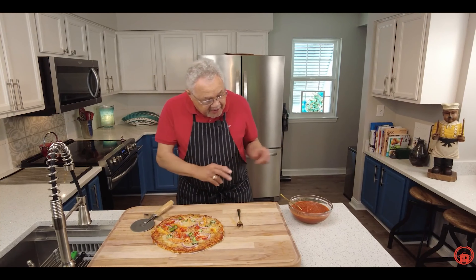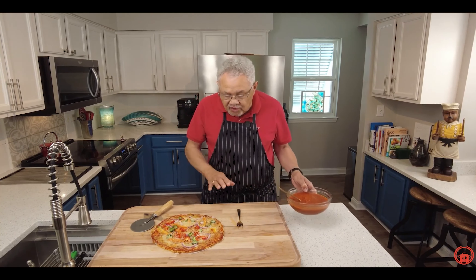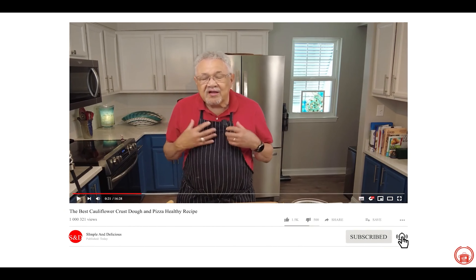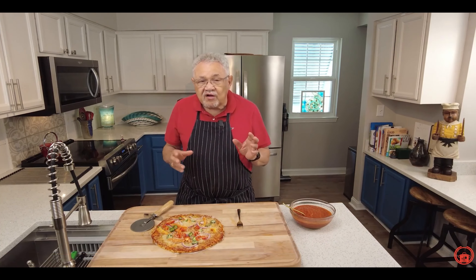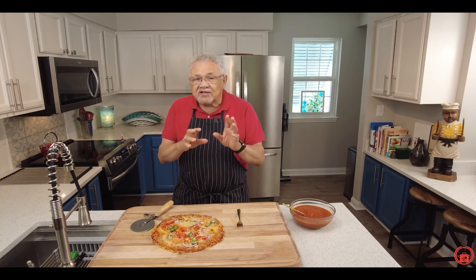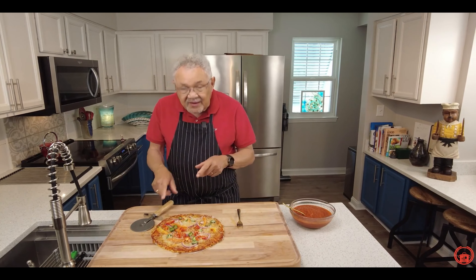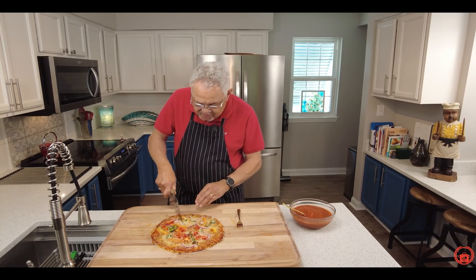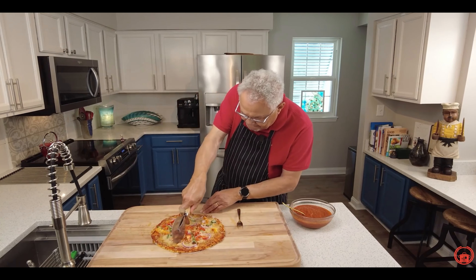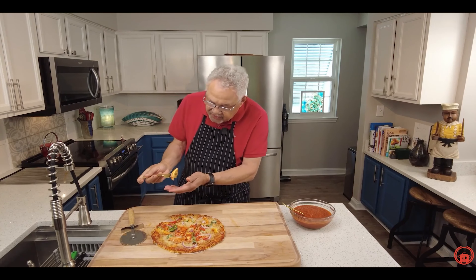Here it is — can you believe it? Cauliflower crust pizza with lots of wonderful delicious vegetables and my homemade tomato sauce. I'm going to put the link to that recipe below. Please subscribe, tap that bell, and put some comments below — let me know what you think about cauliflower pizza. Support us on Patreon for exclusive content, early access, and no ads. Now it's time to dig in! Let me use my pizza cutter — look at that dough, nice and brown on the bottom.